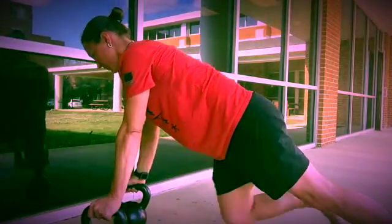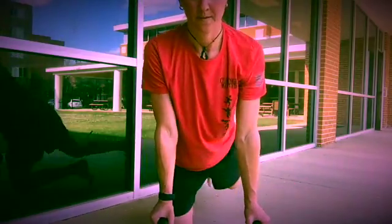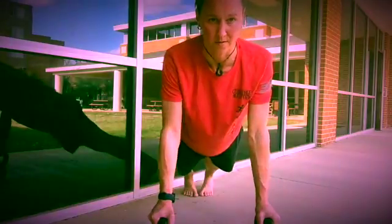So you can see from the front — bells about shoulder width apart, feet together, down, and drive up.